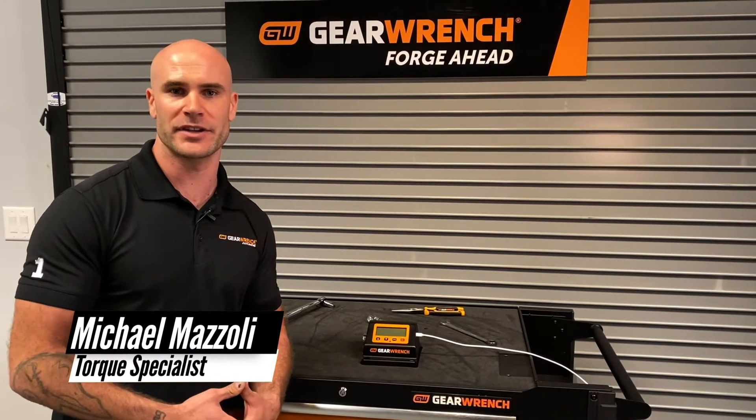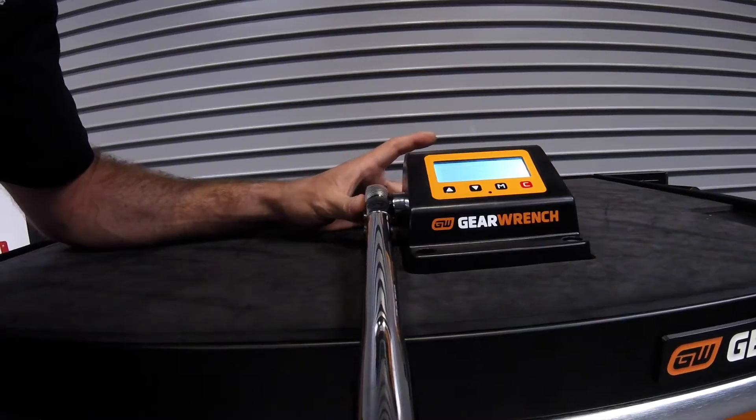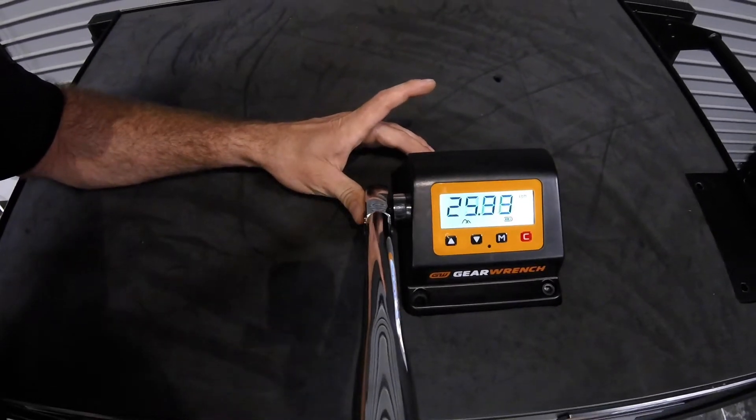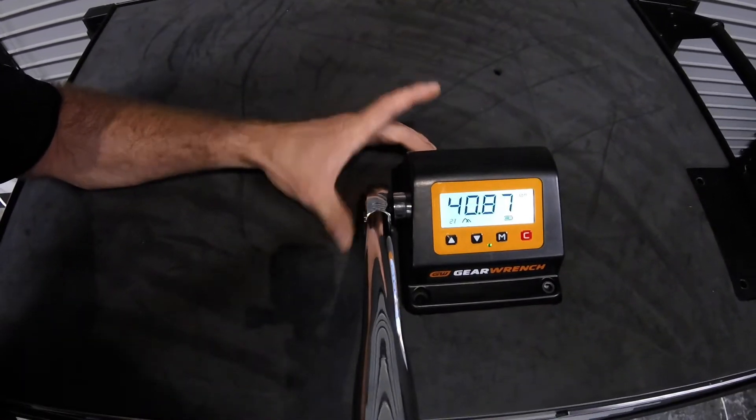I'm Michael Mazzoli, Torque Specialist with GearWrench, and in this segment I'm going to show you how to operate our electronic benchtop torque testers. These particular torque testers are designed for end users who want to verify the accuracy of their torque wrenches in between torque applications. So let's go ahead and show you how to use it.